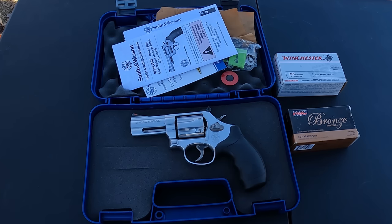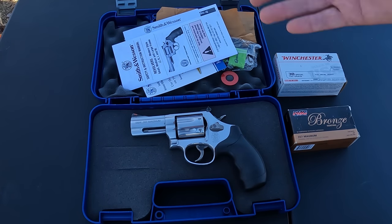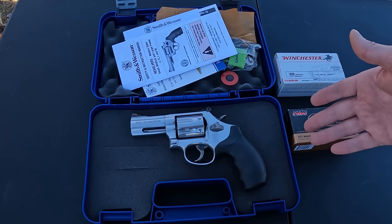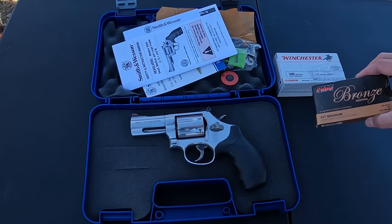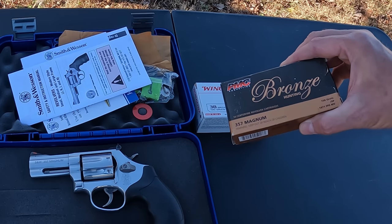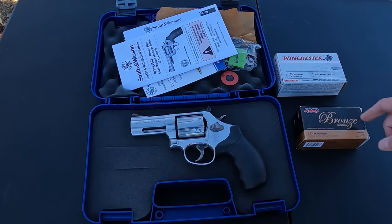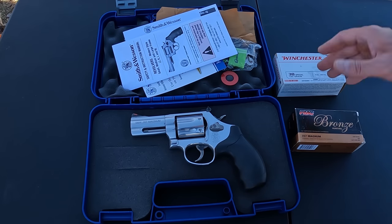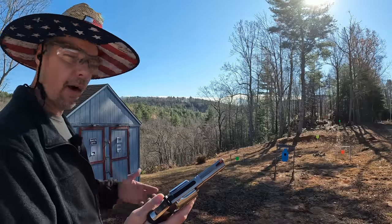I'm just going to do the usual shakedown out here today — check it for function, which so far looks good. Check the accuracy and see where my sights are set, which look pretty close. We're going to run a couple different types of ammo: PMC Bronze 357 Mag 158-grain soft point, some 38 Special 130-grain, and of course some boom booms and other stuff.